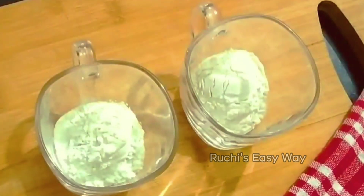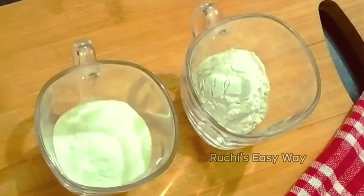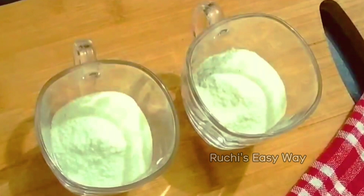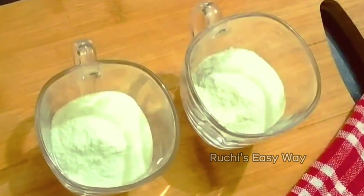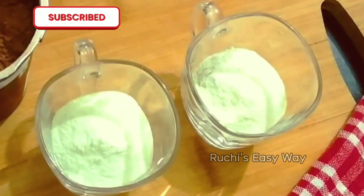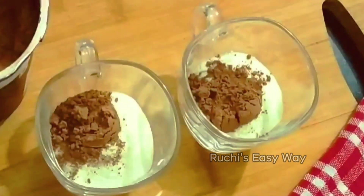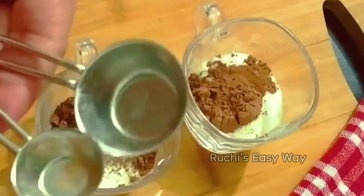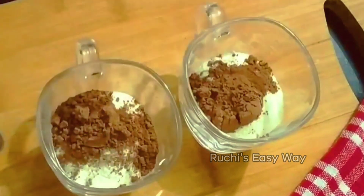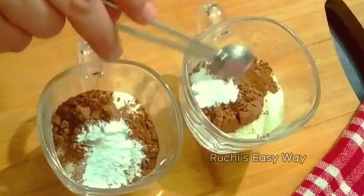I will use 2 tablespoons of milk. If you like it more sweet, you can adjust the sugar accordingly. I have added 2 tablespoons of powdered sugar. I will use half a tablespoon of cocoa powder — don't use too much cocoa powder, otherwise the red velvet mug cake will be a little off.